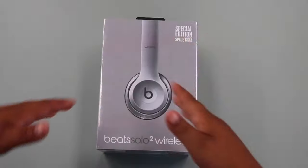Alright, what's up guys? I'm back again with another video and today we are unboxing the Beats Solo 2 in Space Gray and they're wireless. So let's not waste any time and let's get started with this video.